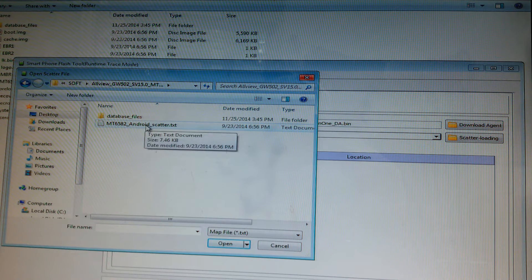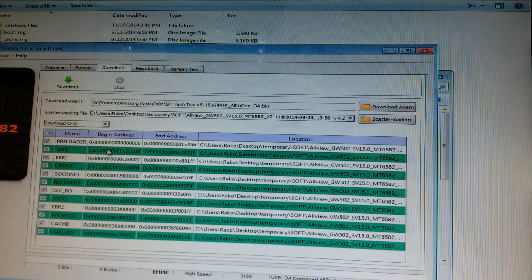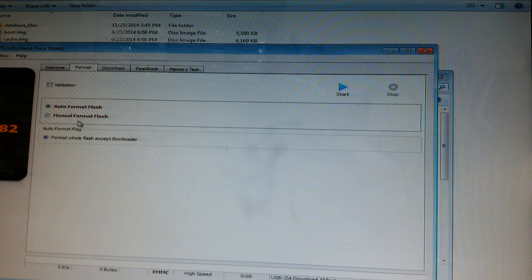Select the scatter file. After it's loaded, click Format. Make sure you have 'Auto Format Flash' and 'Format All Flash Except Bootloader' ticked, and then press the Start button.